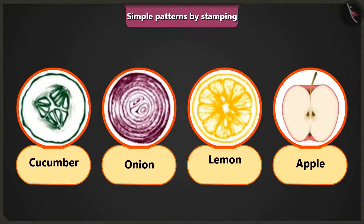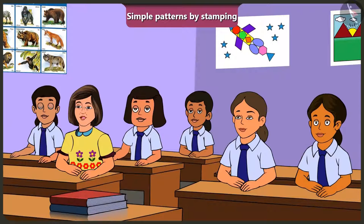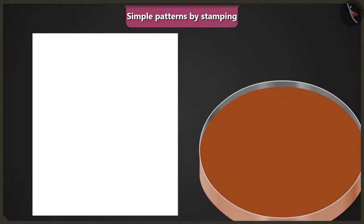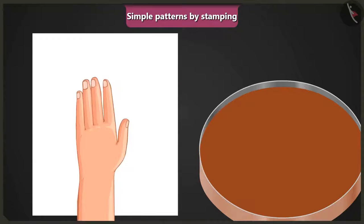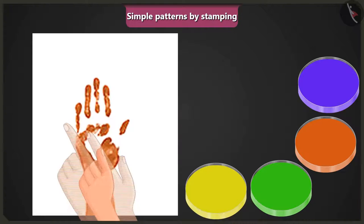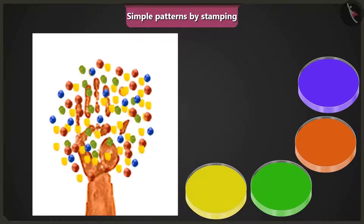The teacher explains that simple patterns can be made using other vegetables and fruits as well — all you need to do is cut them and either dip them in colour or apply colour on them. Pieces of apple are used here as stamps to create a pattern by repeating the design. Jimmy asks what to do without a block or stamp, and the teacher says to soak your hand in colour or apply colour on your hand, then stamp it on paper. Then dip one finger in yellow and stamp, then dip the rest of your fingers in different colours and stamp.